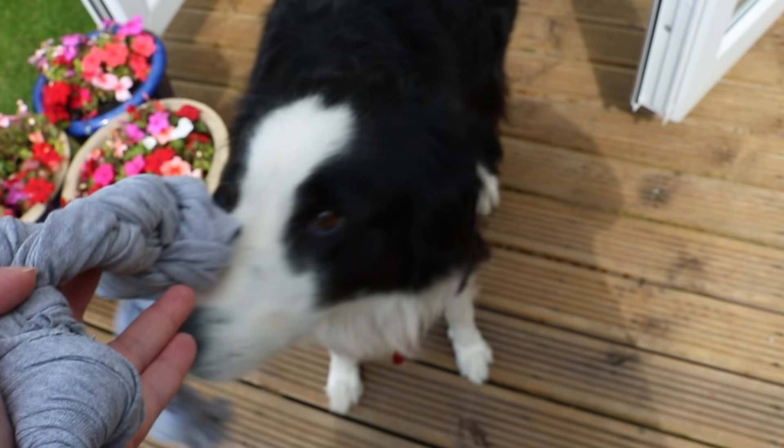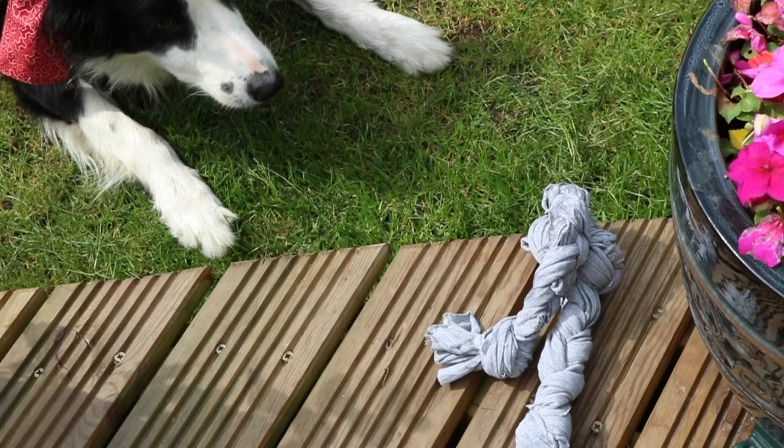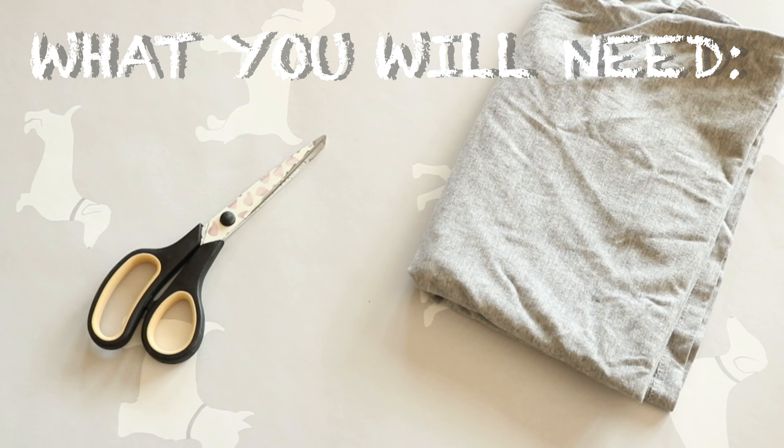Hi everyone, and welcome back to Relax My Dog. Today I'm going to be sharing with you how to make this super quick little dog toy. Like I say, it's quick, it's cheap, and it is extremely easy to make. So firstly, what you will need is just an old t-shirt and a pair of scissors — it really is that easy.